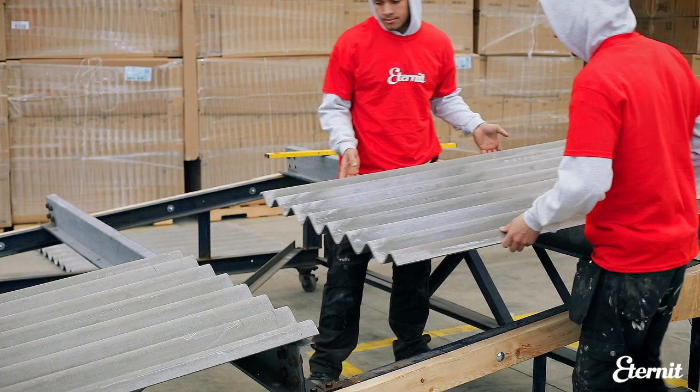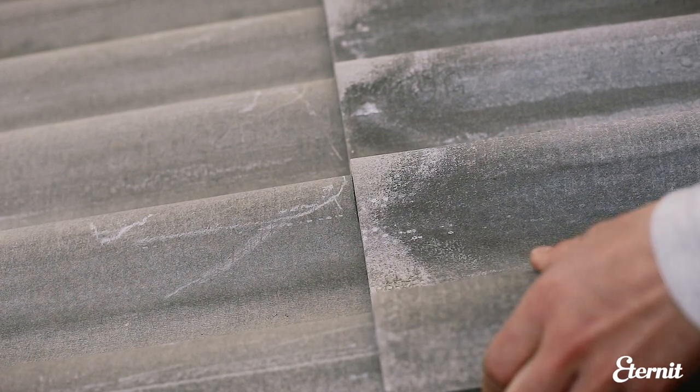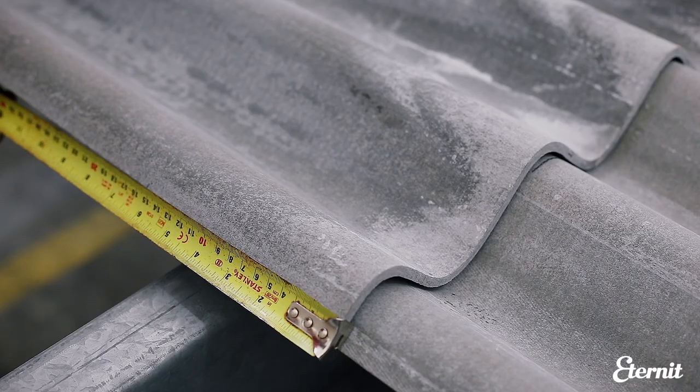Lay the second sheet upslope, overlapping the bottom sheet by the required end lap. To avoid a build-up of fibre cement at the overlaps, a diagonal cut is made, called a mitre.